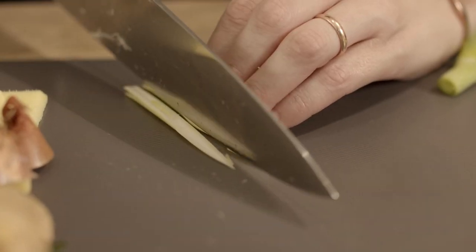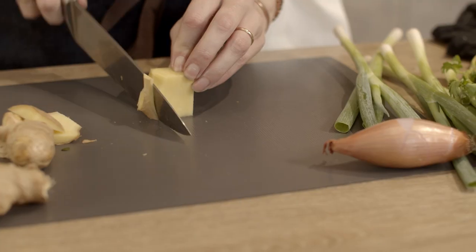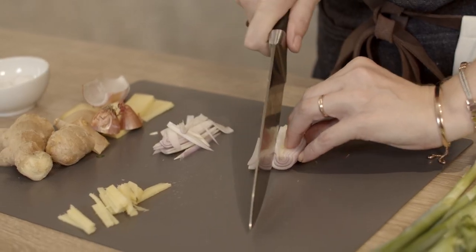We're going to prep our vegetables. So grab some spring onions, coriander, cilantro, some ginger, shallot, and the garlic we'll leave to the end.